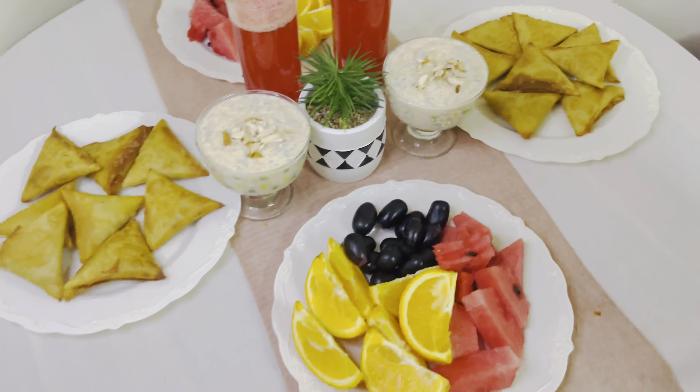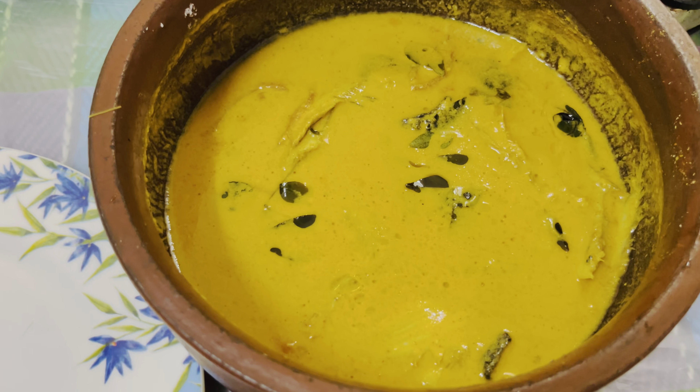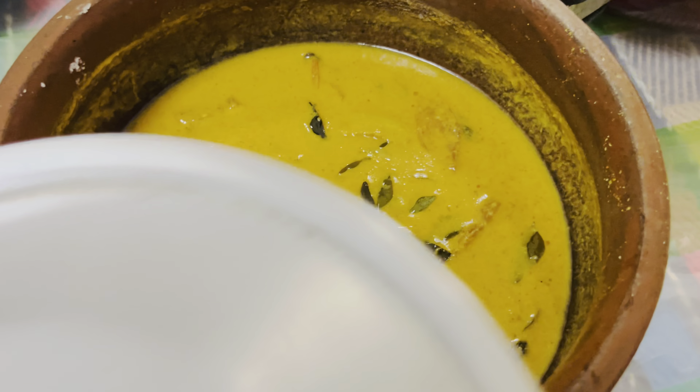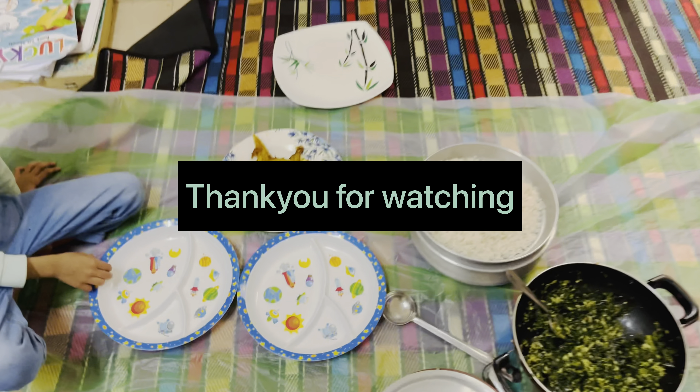I have to make a new one. I have to make a special dish. I will put it in the dish. Now the dish is here. This dish is a special dish.